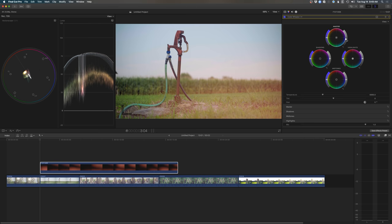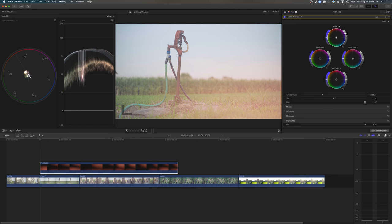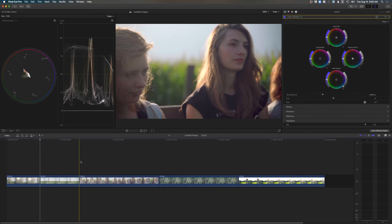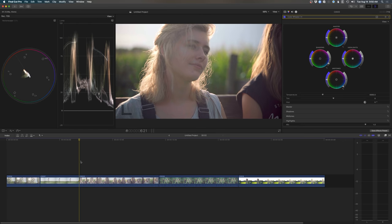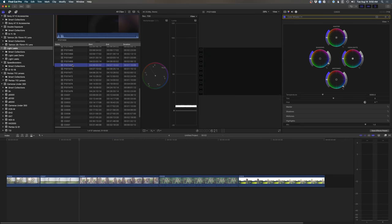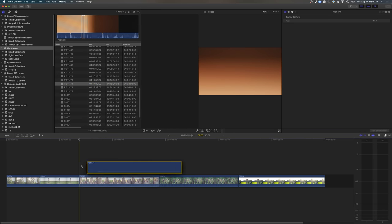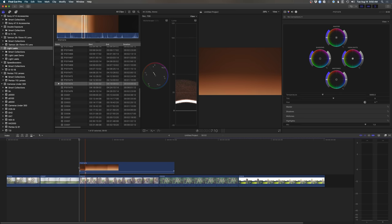If you want a hazy look, raise up the exposure — it's going to kind of wash everything out, which could be something you're going for. You can also change the colors just by moving them around. Very straightforward and easy to do. Let's do another one — we'll go to another clip and find another light leak. Here's a very basic one we started with, just by having the light go around the lens. We'll throw that over our clip and change the blend mode from normal to screen.